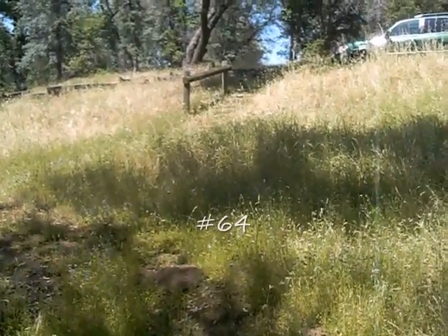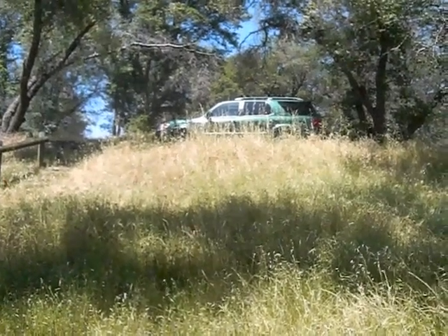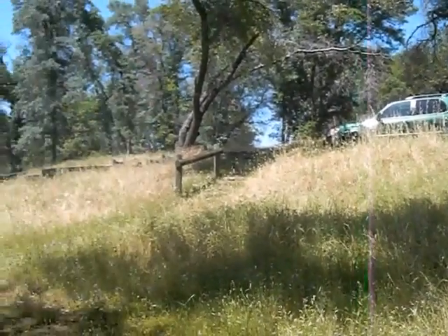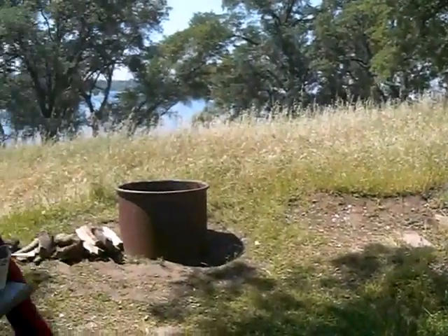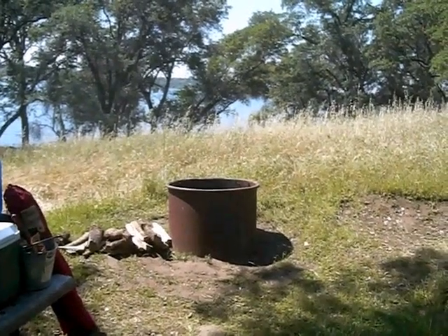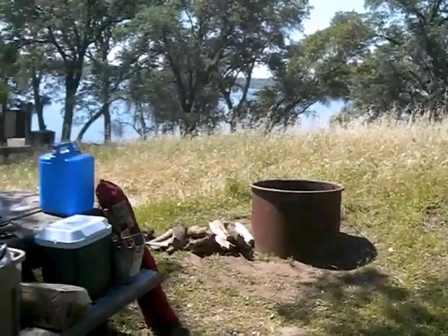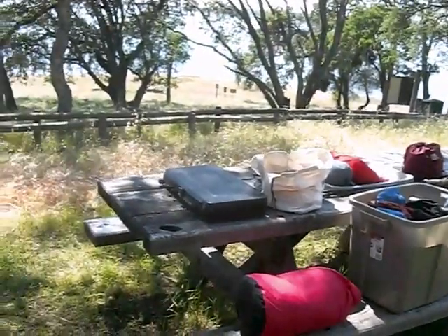This is my campsite. It's uphill to the car — the car isn't actually that far away, but it looks kind of far. There are little stairs that have been repaired since the last time I was here. A really large fire pit, which isn't very useful for sitting next to unless you're in an elevated chair, which is that red thing right there. The contents of my car exploded on the picnic table.